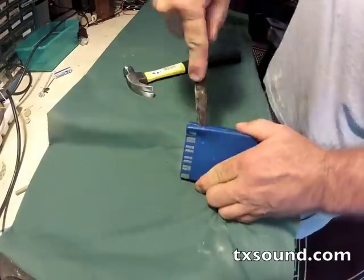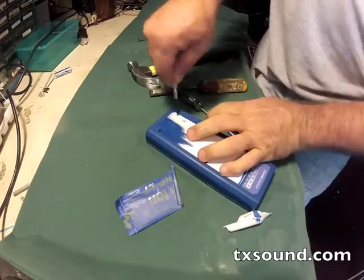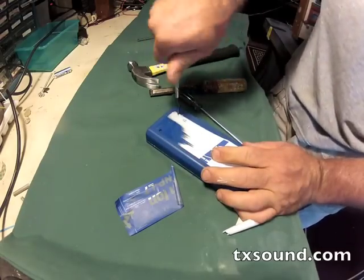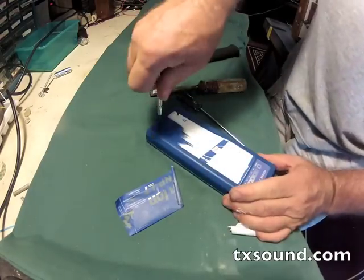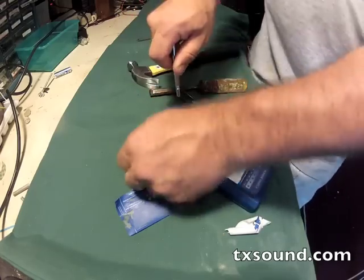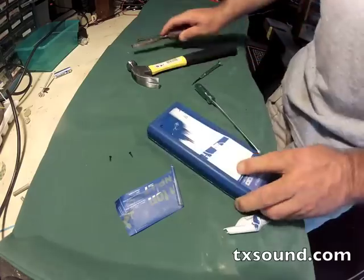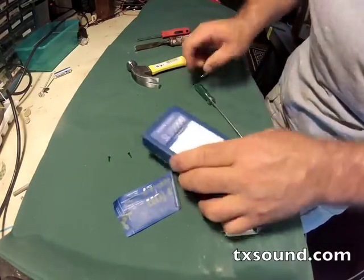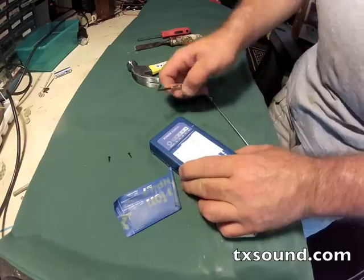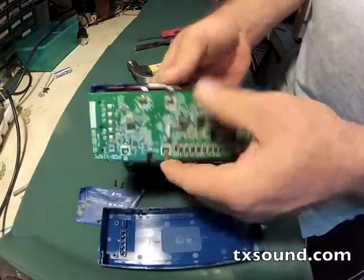So I want to resell these IDX batteries. Taking them apart is kind of a challenge until you find the four screws that are hidden deep underneath the labeling on top of the NP1s, and that includes the power status overlay. There are a couple of screws underneath that as well. After you get those screws out you can pop the tabs along the side and pop the battery open, which reveals the complex charging circuit board that sits on top of the cells.